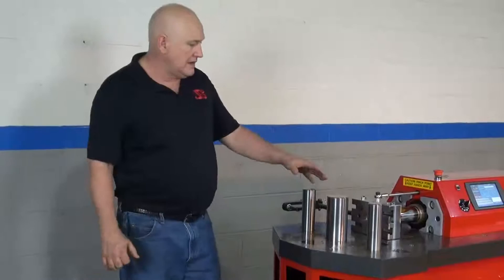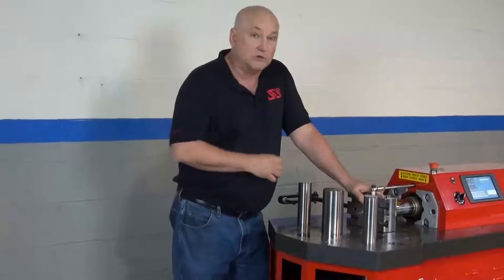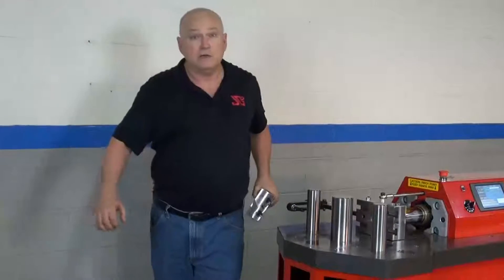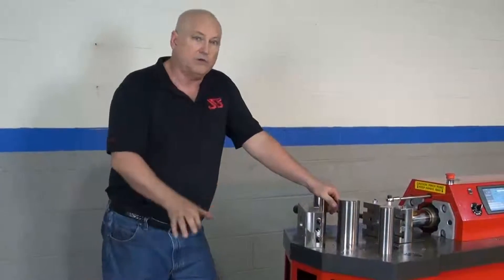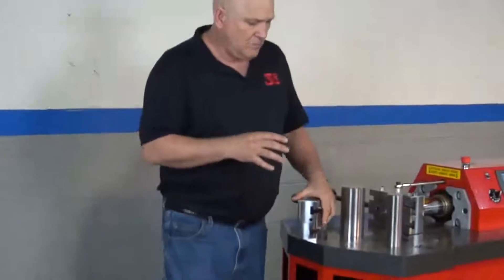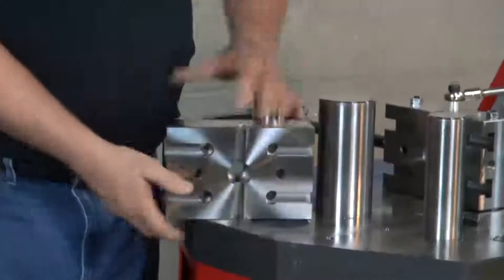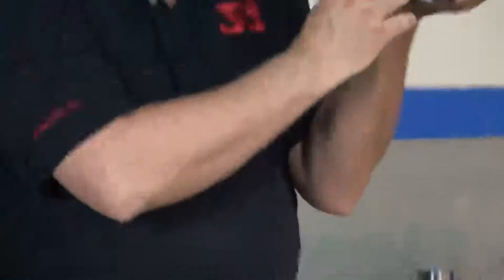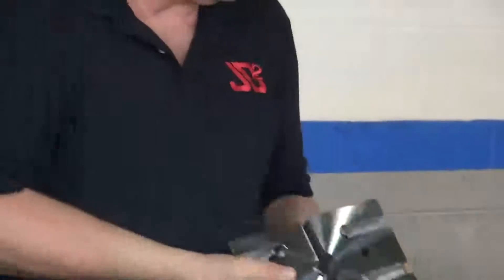Let's talk about the RAM block. A tremendous amount of thought went into this piece of steel. As we did with all the other components on the machine, we looked at every machine in the world we could find and made a two-column list — the good and the bad. What we came up with was a RAM block that was a mixture of a lot of them. One key feature is we have four T-slots on each side.